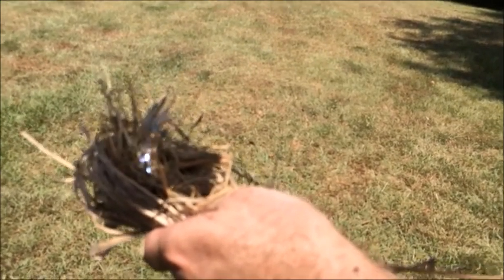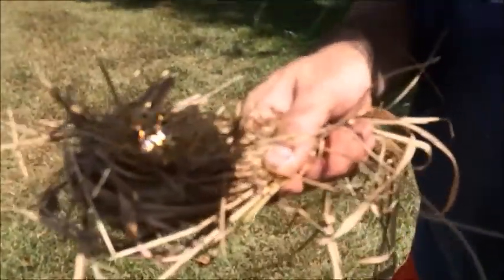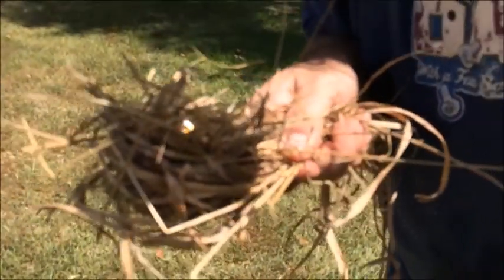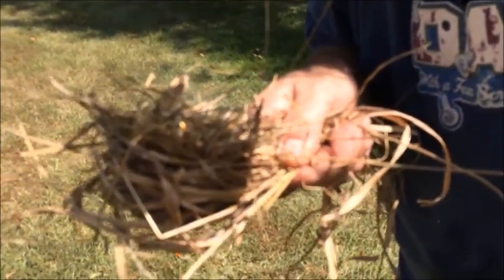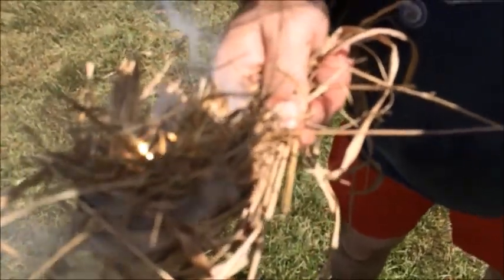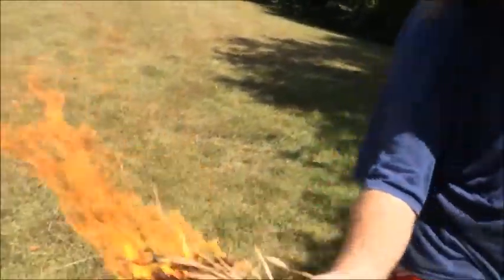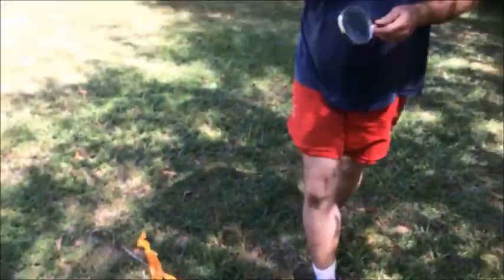I'm trying to blow from way back here. I'm going to change hands — almost going to work — there she goes. It's going to work because it's already on fire. I'm on fire! Do not breathe the smoke when you're that close with a magnifying glass.